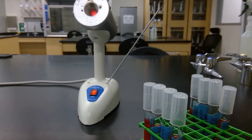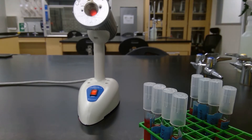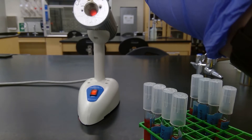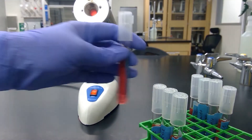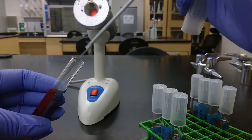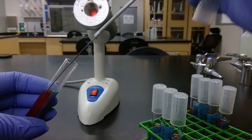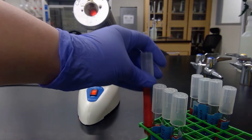First we'll sterilize our loop — one, two, three, four, five. Then cool it on a blank piece of agar and then grab some culture and transfer. Use your pinky to hold the cap, and then the bacteria is in there.